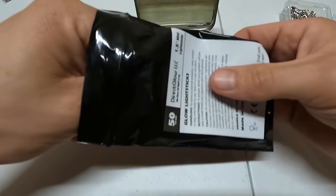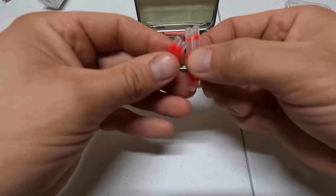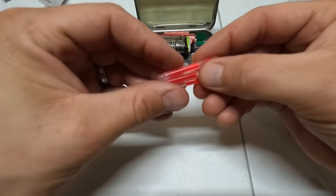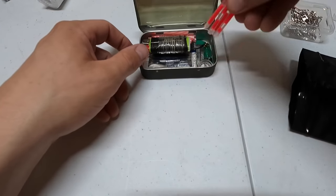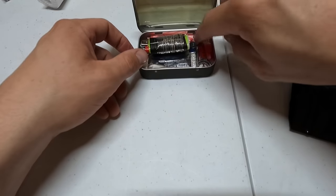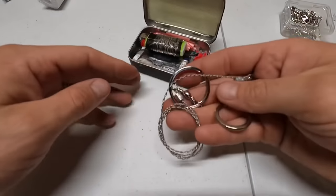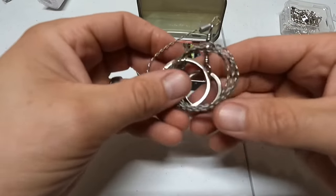Our next step is some glow sticks — once again for lighting. We'll throw about four of those in there. You just snap them and shake, and we'll turn the lights off a little later to see how well they work.